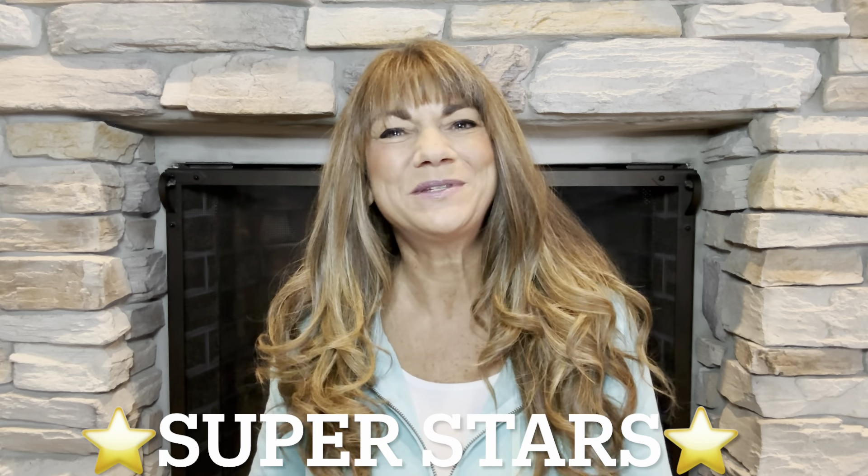Hey superstars, I'm Sue and welcome to my channel Reviews with Sue. If you're a returning subscriber, thank you so much for coming back and supporting our channel. If you're new here, welcome. I'm Sue and I hope you're considering that subscribe button.